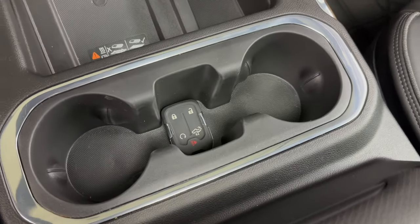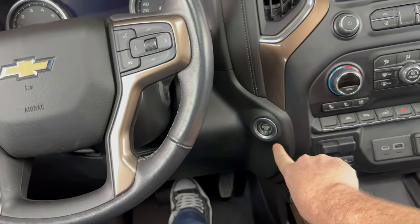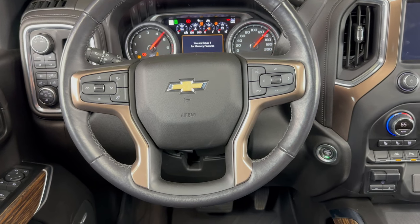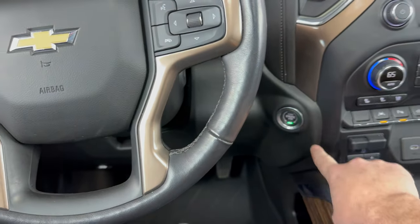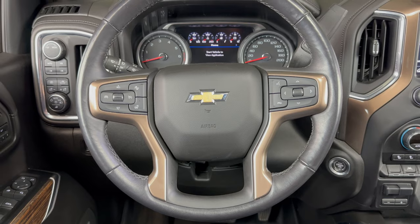We have our key fob in there like that, and now we should be able to start the vehicle as normal. Then you'll just need to replace the battery in your fob as soon as you can.